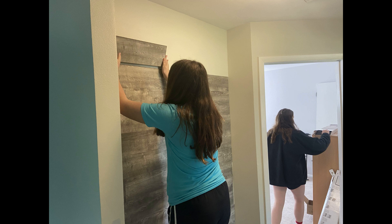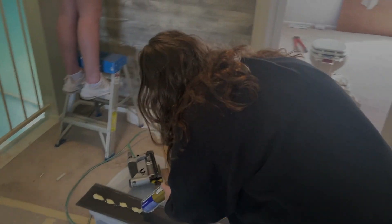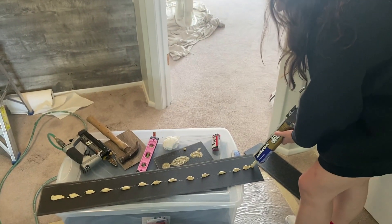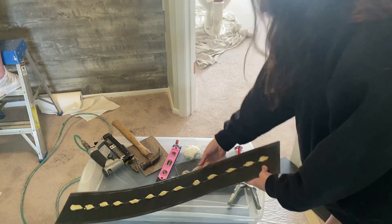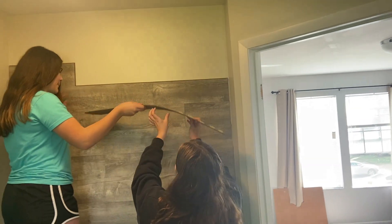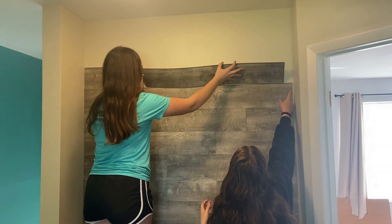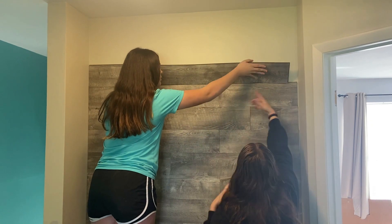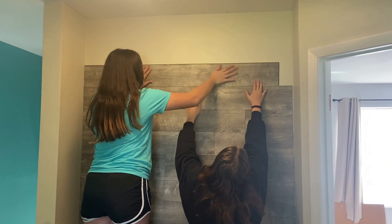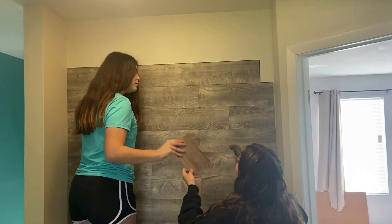My teenage daughter and her friend were actually the ones who put the wall together. My daughter's friend would use the liquid nails to make a steady stream of adhesive on the back of the plank piece. She would then make sure that the orientation was correct with the tongue side facing up and hand it up to my daughter. My daughter would then click and lock it into place on the board underneath. Notice that when she placed the piece she had it at an angle — that's the best way to get the click-and-lock to work and to get it into the channel.